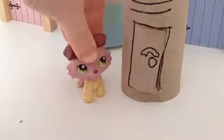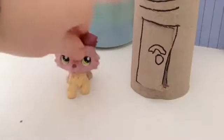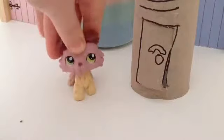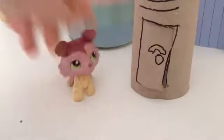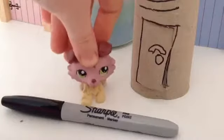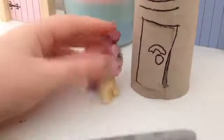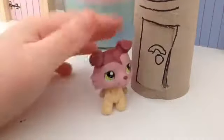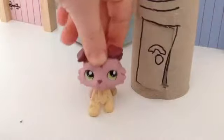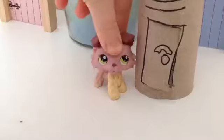And there's your LPS locker. I hope you guys learned something new. This is very easy — I'm sure you won't need to buy anything. You don't even have to buy a Sharpie, you could just use a black marker. It could be any color, to be honest, any color you want. So I hope you guys learned something new. Goodbye, bye-bye.